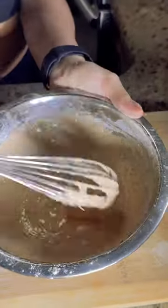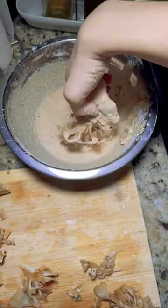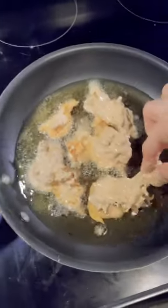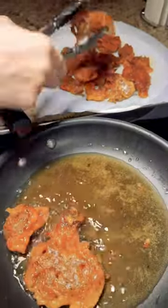Then I'm gonna cut up the mushrooms any size you want, and then you toss them in the batter and fry them on medium heat until they're crispy golden brown. It takes about five minutes.